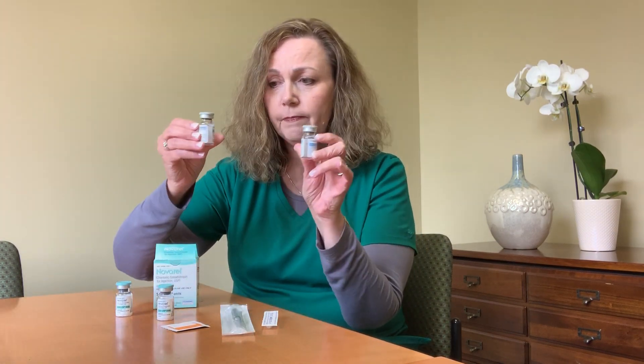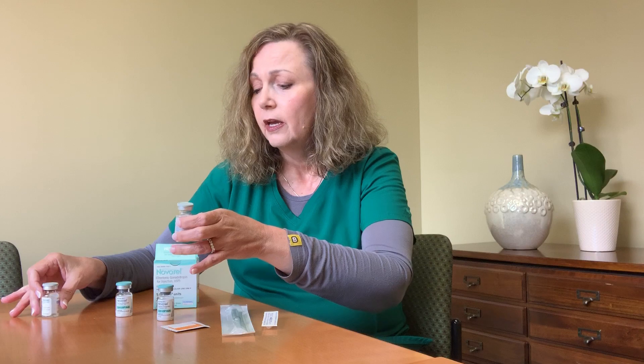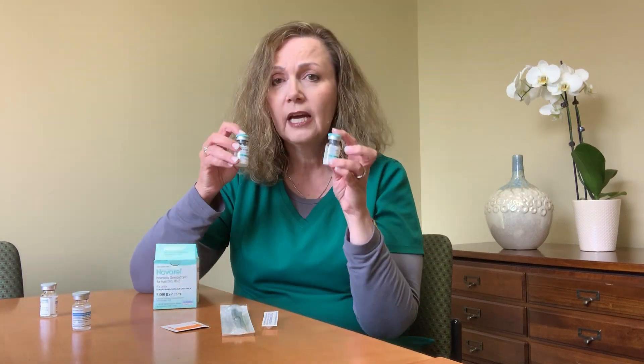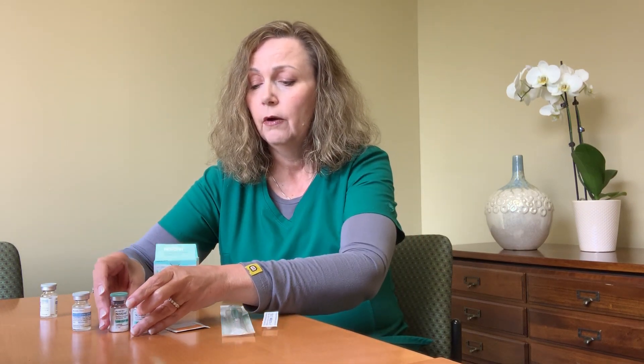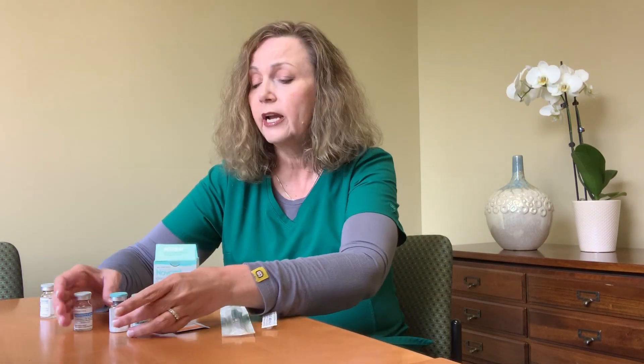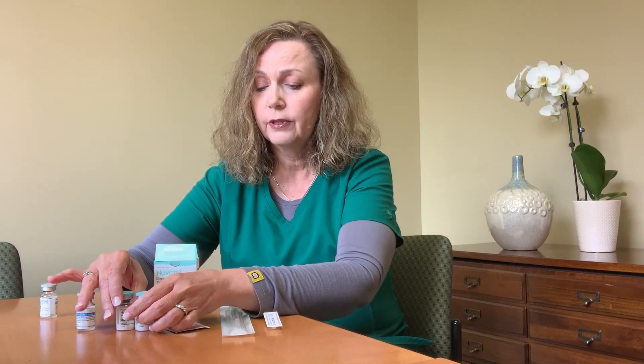First of all, what if your trigger is 10,000? Then you're going to need both boxes of the Novaril. Each one is 5,000 international units. You're going to get both of the vials of diluent but you only need one milliliter, so you don't need that extra one. You do need, however, both of the 5,000 powders. You always want to wash your hands before you administer an injection, and pop the vials of the diluent and both of the powders for the 10,000 dose.